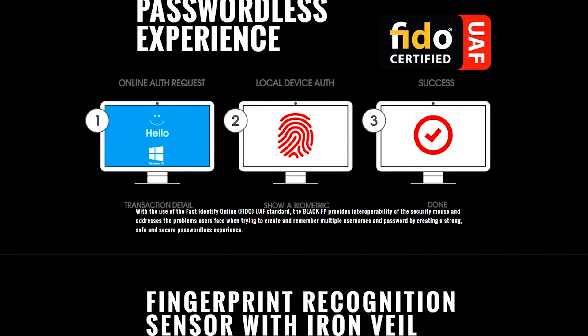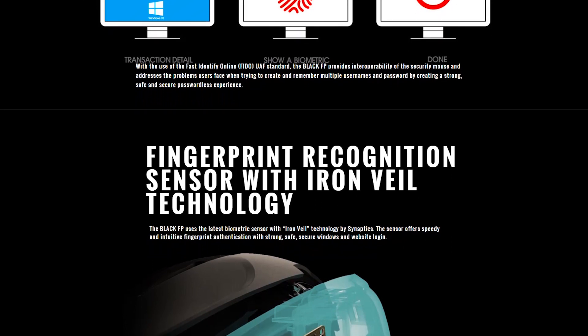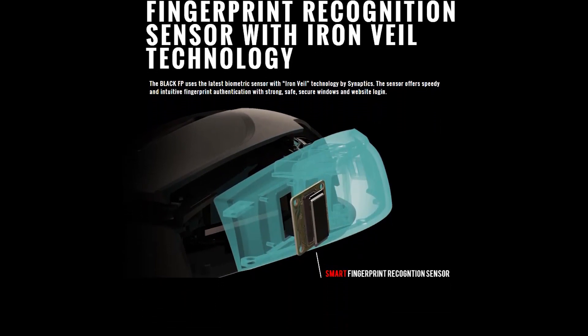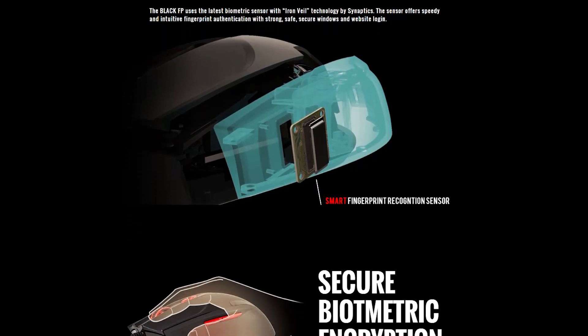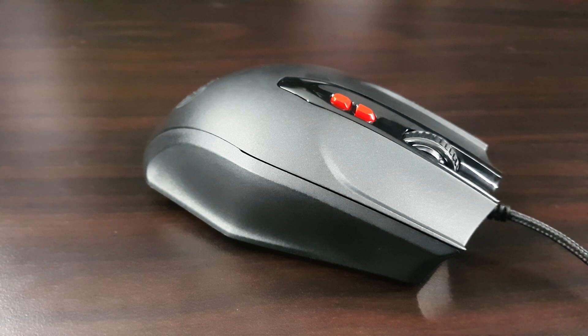It's a biometric sensor that responds really well. I've tried it in different situations — hands a bit wet, breadcrumbs, some coffee — and it worked out just fine. Okay, it's not perfect; some of the time I really need to wipe my fingers and position my finger better for the sensor to pick up my fingerprint.